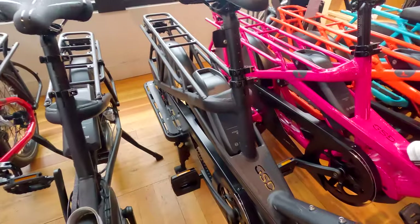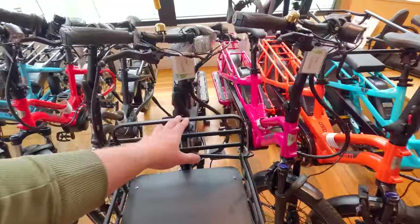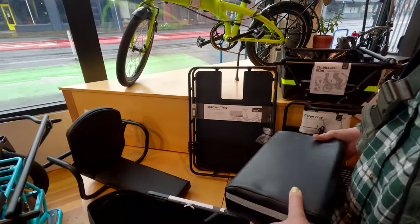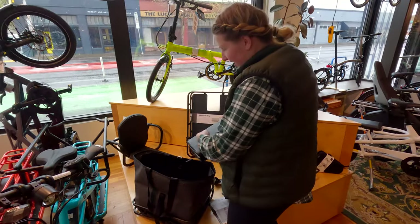That's a pretty big battery power pack. On the GSDs, you can actually have two batteries. I kind of like the orange one. And then of course all the accessories you can upfit them with — from a seat, you know, if you kind of like your kid or if you really like your kid.